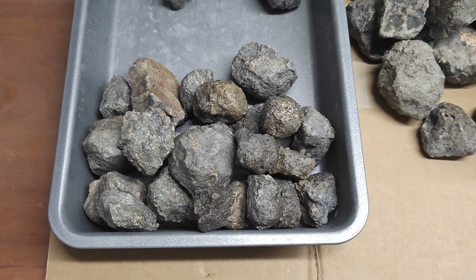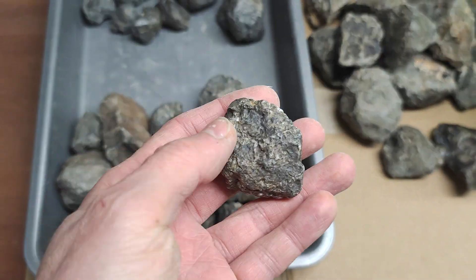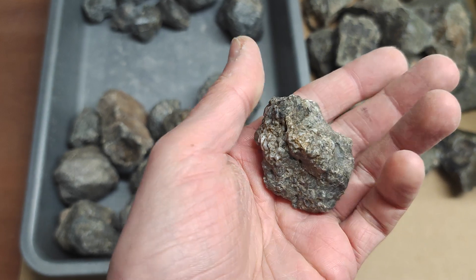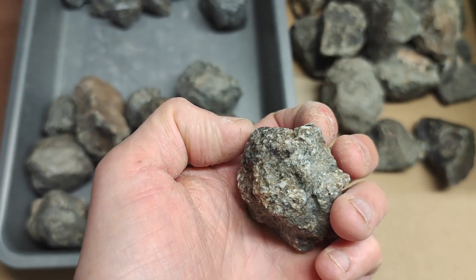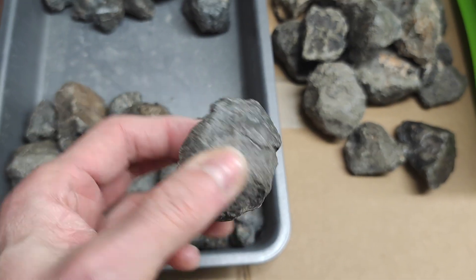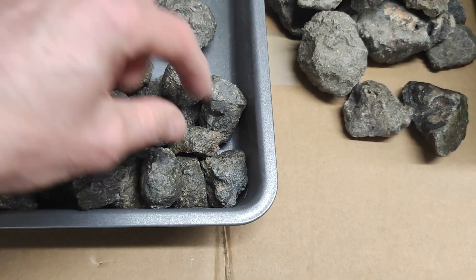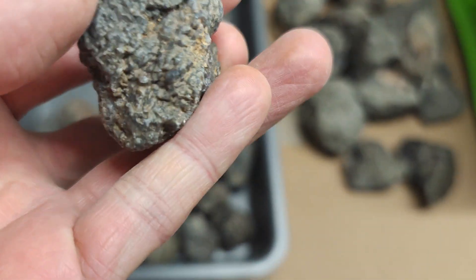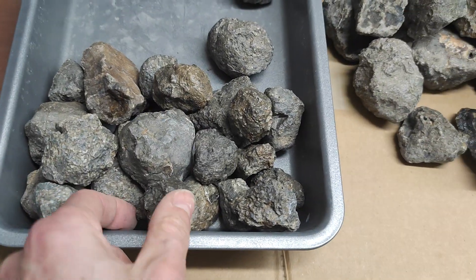The fourth group is lecrite Jihara — Jihara that has large lecrite crystals, very big crystals. This is really something else. It may not look like much because they are dry, but it's difficult to tell when dry.